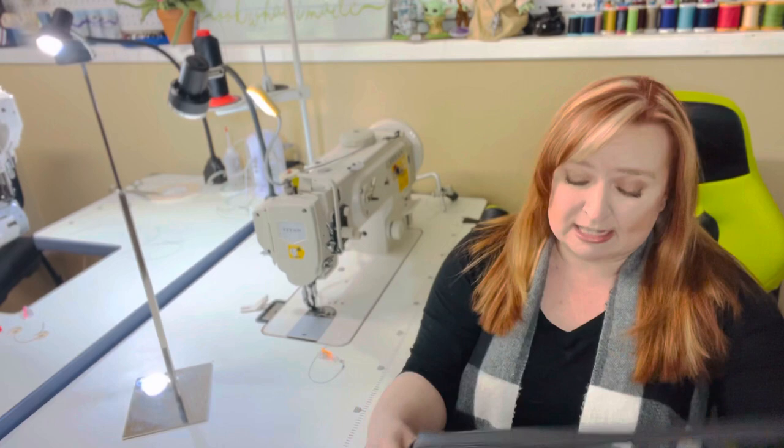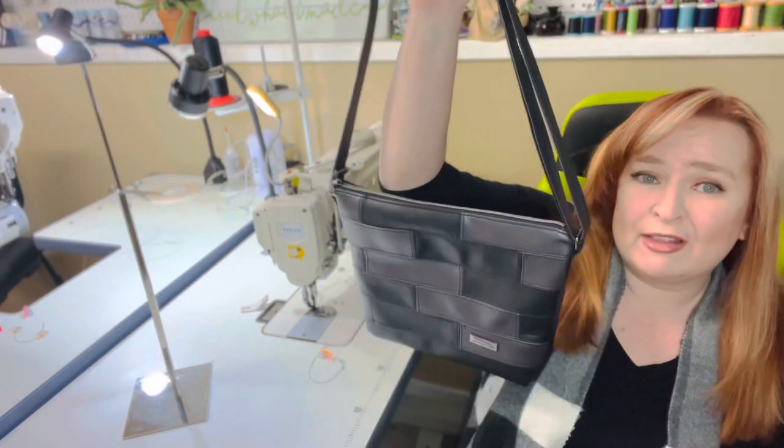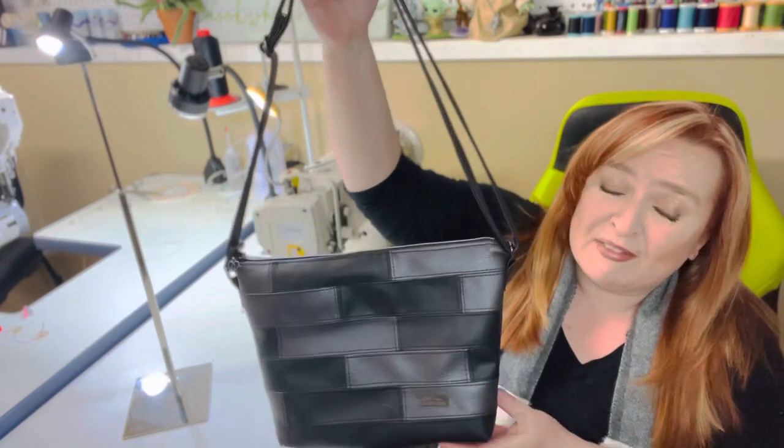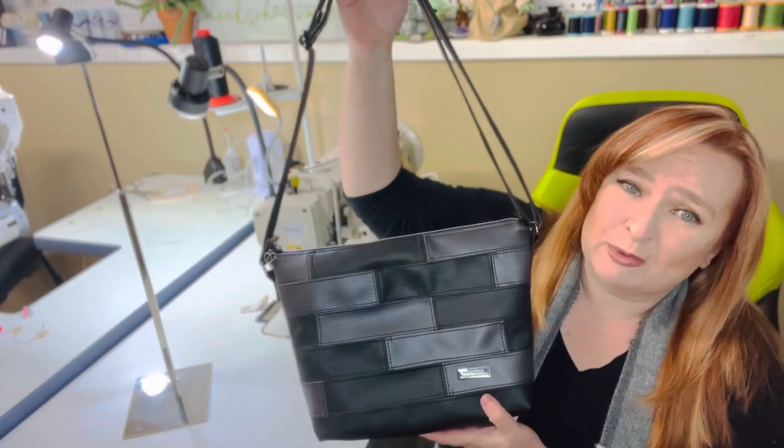This would make an amazing summer bag for when you're out traveling or what have you, because it isn't a super heavy bag but it is big enough to carry all of your essential needs while you're out and about.